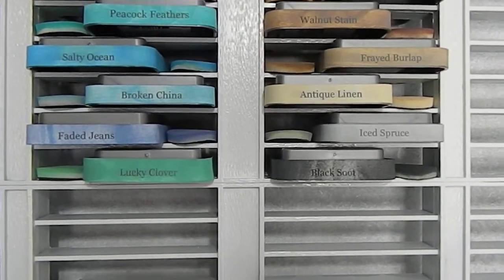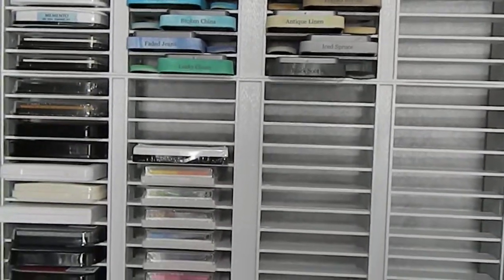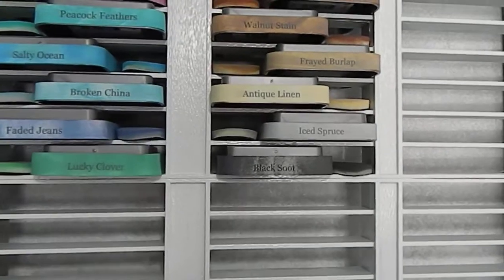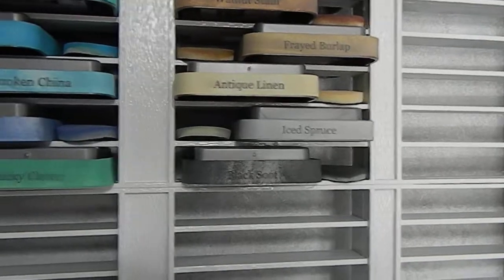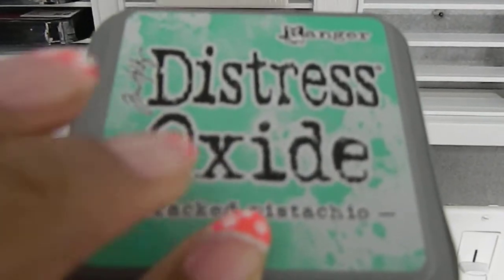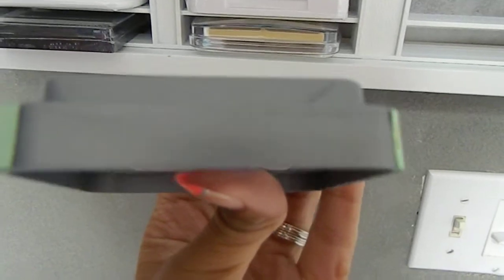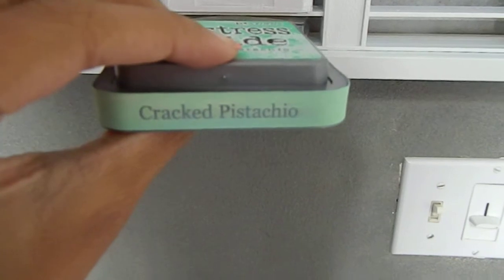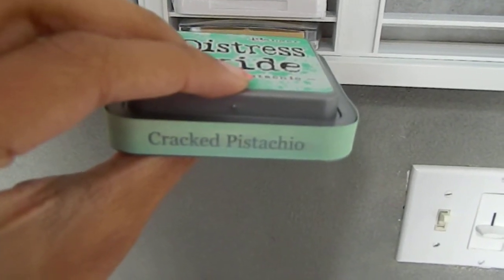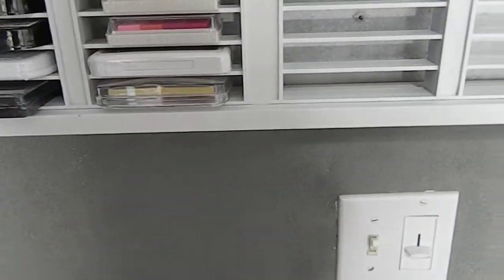That way when I get ready to use them, I can see them more easily. When they're inside the tape cassette holder they were hard to determine what color they are, because on top of the ink pad — as you can see — the color is shown right there on top, and it doesn't have a label around it. It was just a gray base. So I took the time and distress inked the name of the color — this one was 'Cracked Pistachio' — and labeled it so I can see the colors very easily.